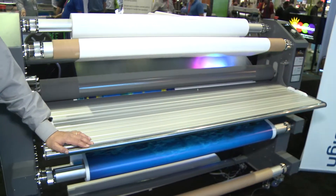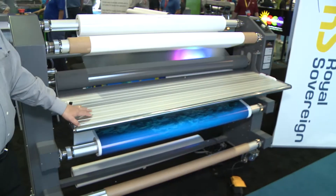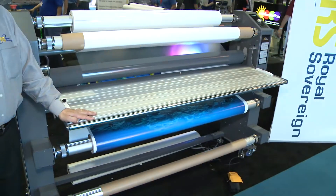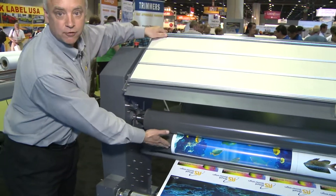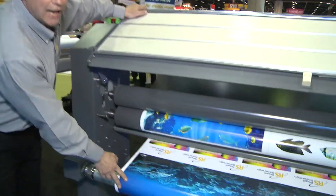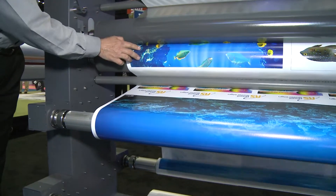This is our commercial machine. It's 65 inch and has a speed of 28 feet a minute. We have a tilt-up table on the machine for easy access of loading, and we have a bottom film supply to web our machine into the laminator.